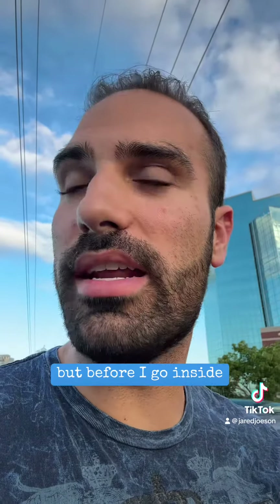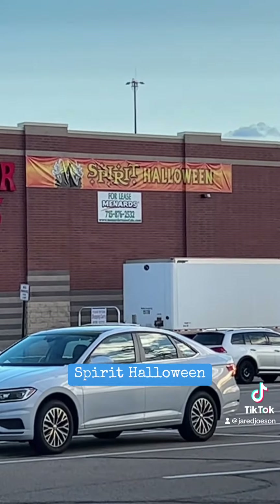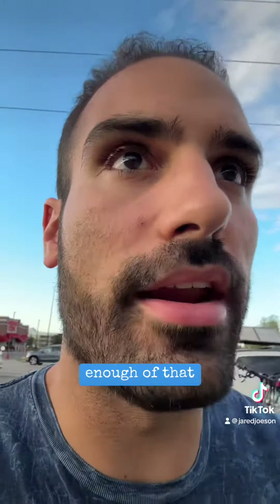I'm here, but before I go inside I just gotta show you this. That's where we're at — Spirit Halloween, already moving in. It's not even September yet, people. Come on. Alright, enough of that. Back to the mission.